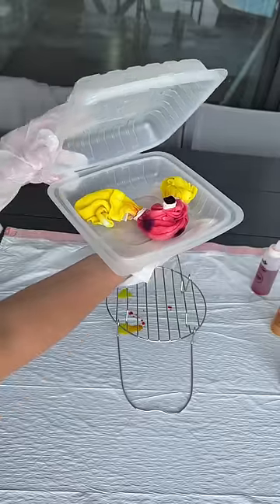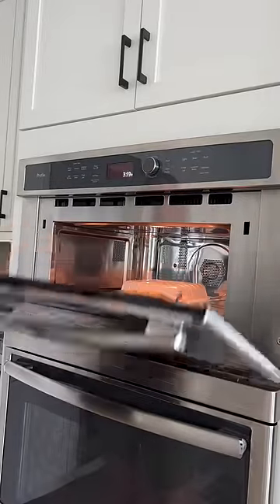Now that I'm done, I have to microwave this for two minutes and then let it sit, so make sure to come back to see the results.